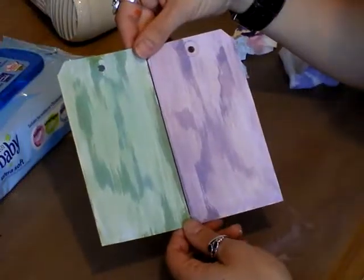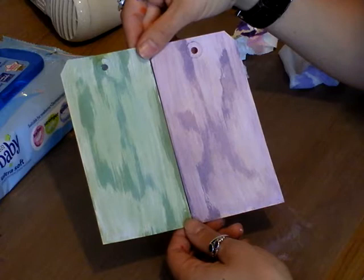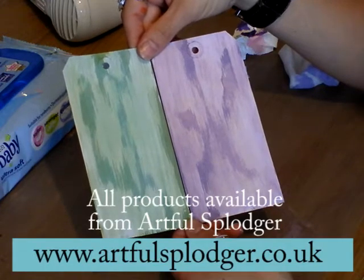So that's how you produce the wood grain effect using distress stains, and you can use any colours — they'll all work together. Bye!